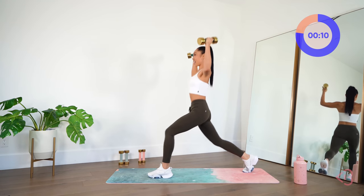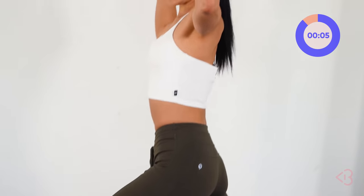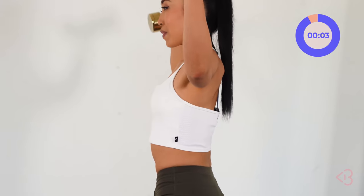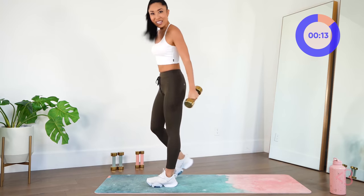Keeping those shoulders away from the ears, elbows in line with the shoulders, chest up, belly in. I'm actually surprised I'm starting to breathe a little bit hard, because this isn't really cardio, but it kind of feels like it.